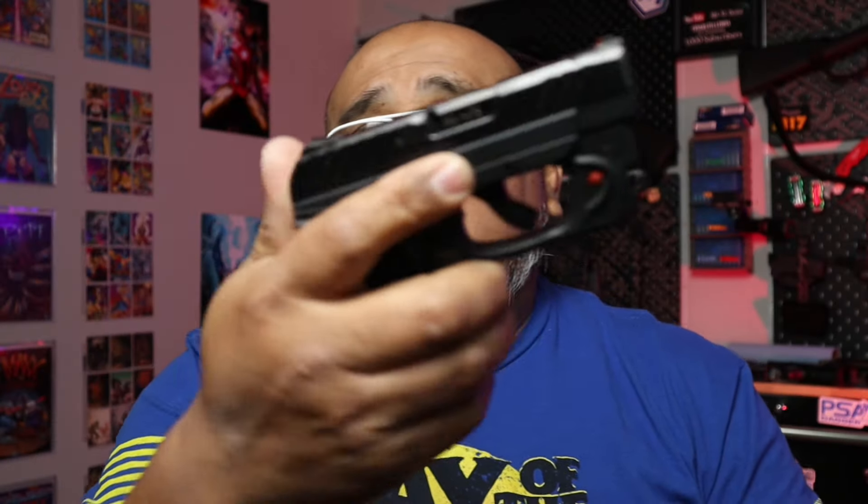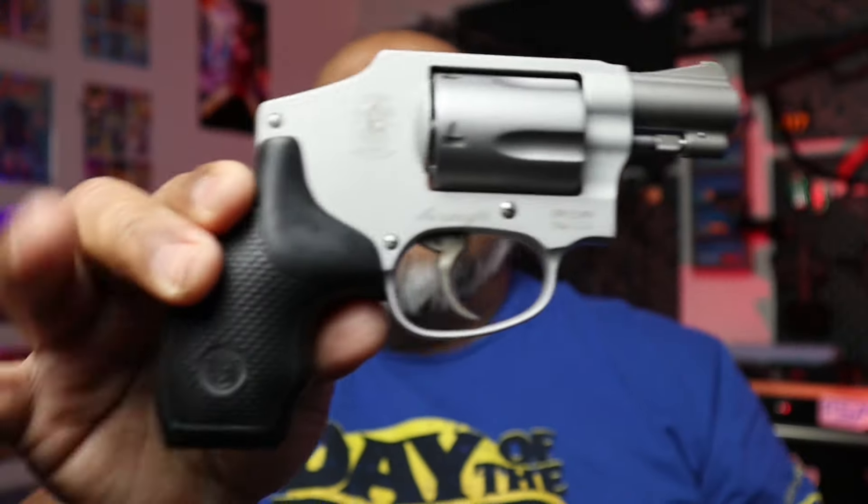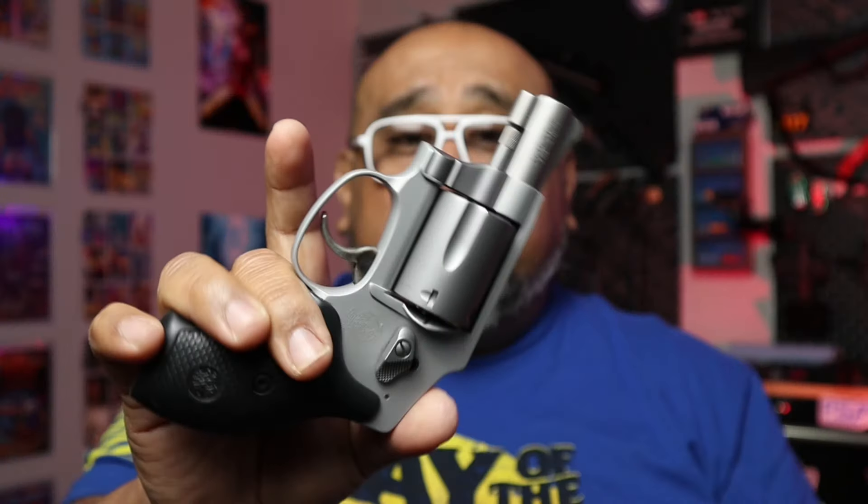Then we have its little brother, the Ruger LCP chambered in .380. This is what I call my mailbox gun — any time I need to run out to the mailbox or pop into the grocery store in gym shorts, it's a small package that keeps me from leaving the house unprotected. Lastly, this is our Smith & Wesson revolver chambered in .38 Special — five rounds, hammerless, very easy to conceal.